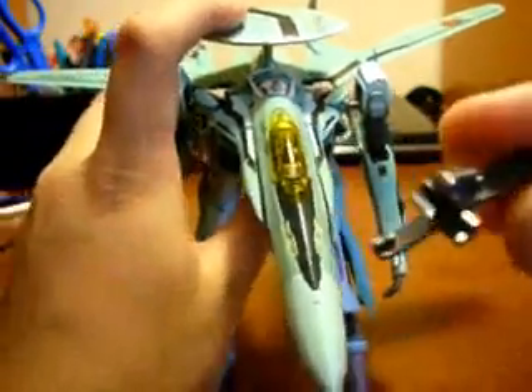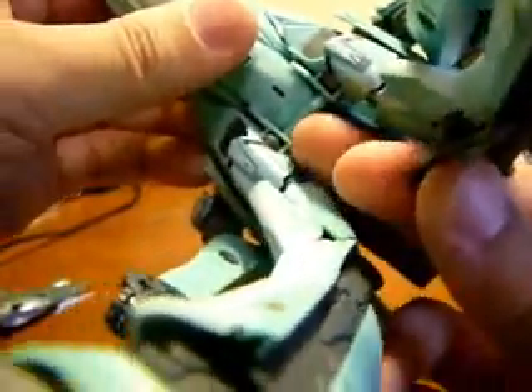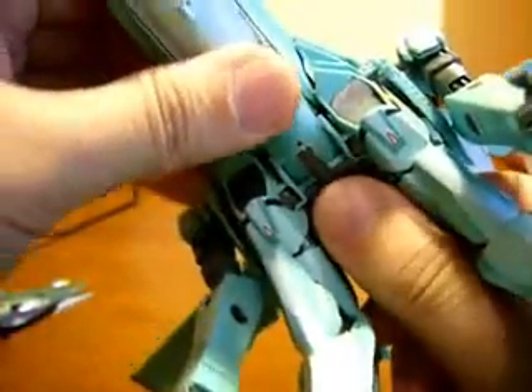Anyways, you can still attach this Action Base attachment, which fell off earlier, by simply just hooking it under on this little part right here — hooking it, and you peg it into that slot. And there you go.